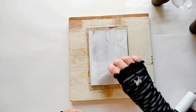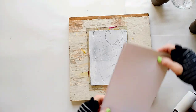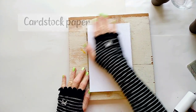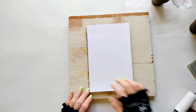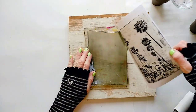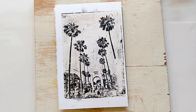Now I'm placing the receiving paper over the transfer and I'm going to try and pull the image onto the paper. When it's sticky like this, you know it's working. Very nice — and I like that the marks I made in the white paint added a nice grungy effect.